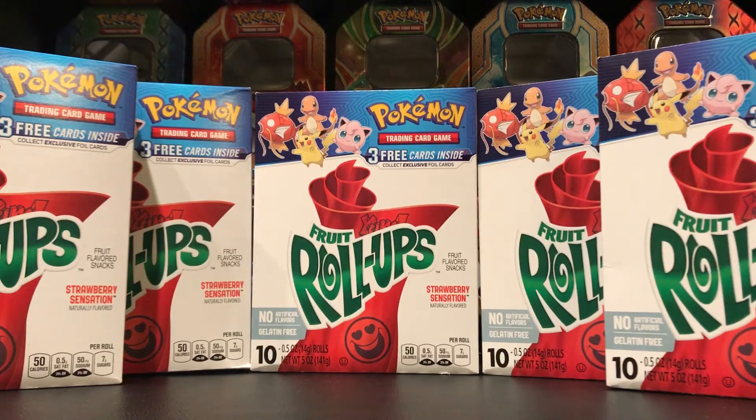Hey, this is Raidmaster GX, and I'm going to be opening these five Pokan Fruit Roll-Up Boxes that have a Pokan TCG card pack in each one.